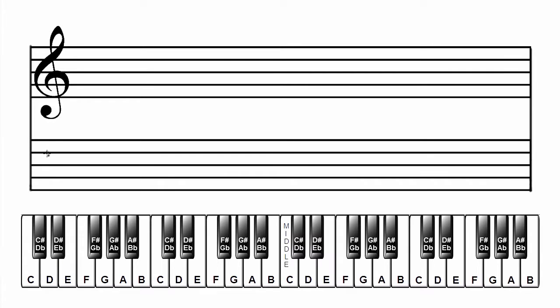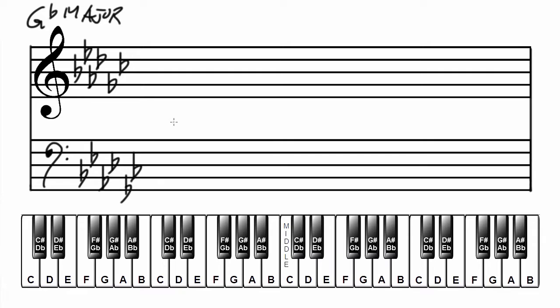Make the grand staff. Label the scale and key. Add the key signature. G flat major has six flats. In the treble clef: B flat, E flat, A flat, D flat, G flat, C flat. In the bass clef: B flat, E flat, A flat, D flat, G flat, C flat. Add the musical alphabet starting on G.